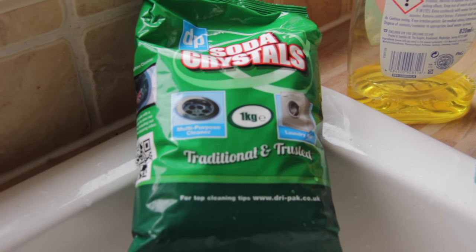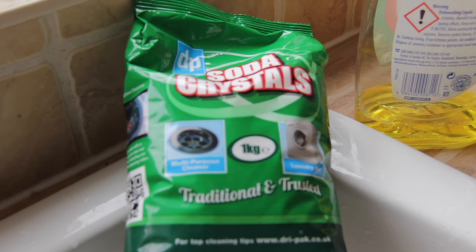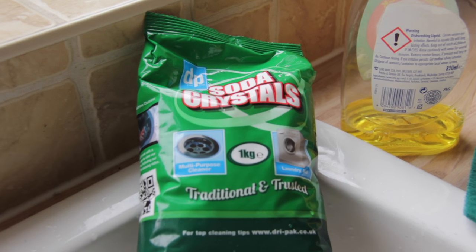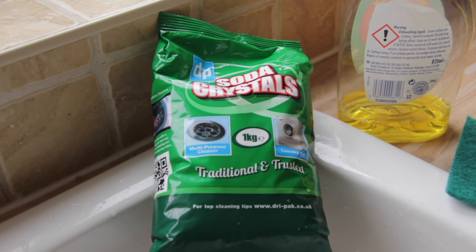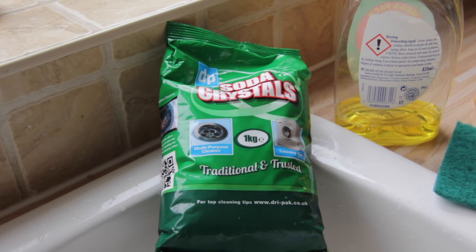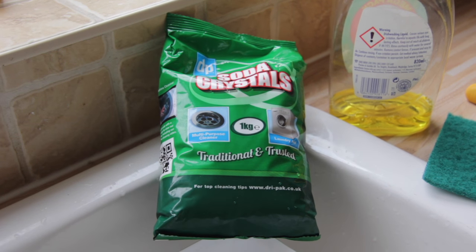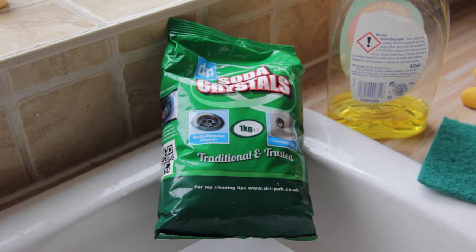Not to be confused with caustic soda — do not use caustic soda. This is washing soda. We buy ours from the local supermarket; at the moment the best price we can find is at Asda Walmart, which is 69 pence for a one kilo bag. To two litres of water we'd probably add about half a bag.